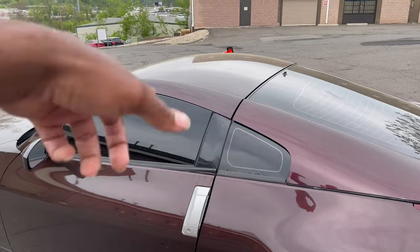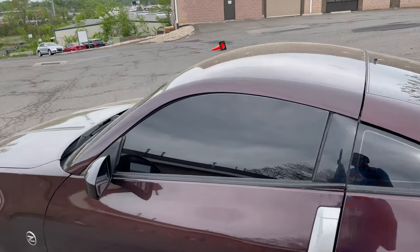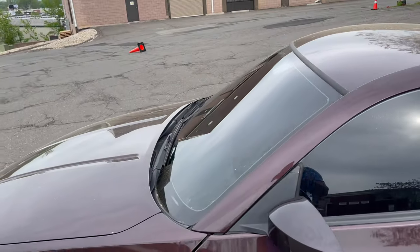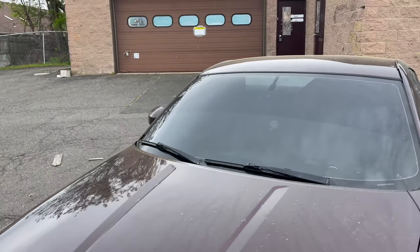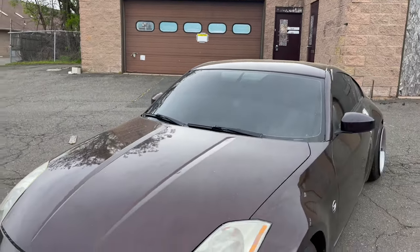What is up guys, Mario here and welcome back to another video. In today's video we're going to be installing some coilovers on the Nissan 350z. Before I start, I'm going to give you guys a rundown on what's been happening with the car — I haven't been posting as many updates. First things first, I did get the car tinted all around, five percent, gives it a better look, and of course I had to throw some wheels on.